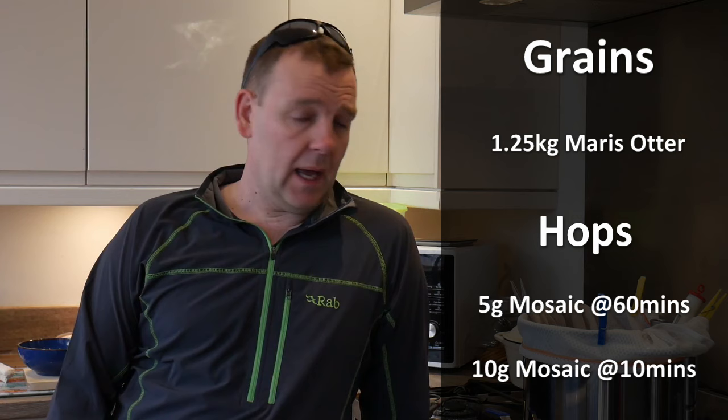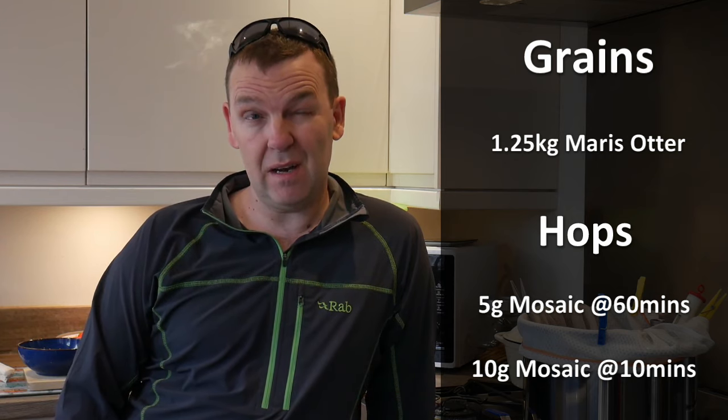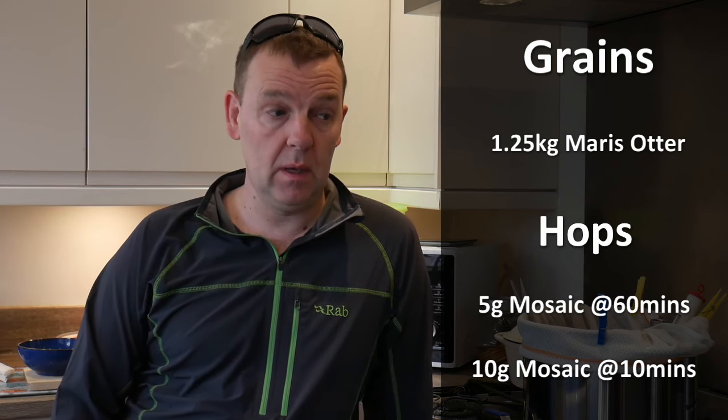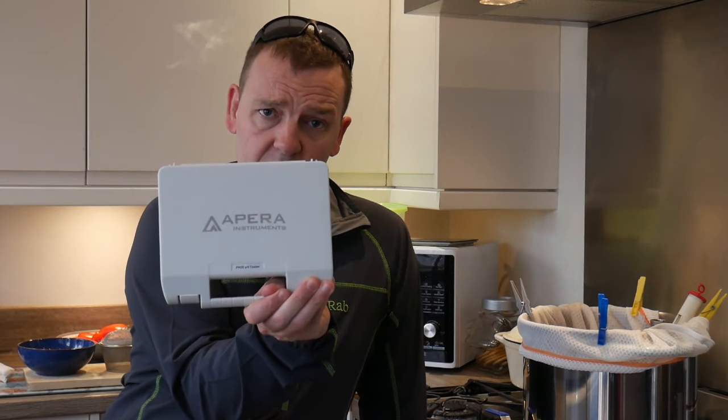So the basic recipe: I've got my small pot system on today. Nine litres of water, get it to 64 degrees, kilo and a quarter of Maris Otter. Then I'm only going to go five grams of Mosaic at 60 minutes in the boil, ten grams of Mosaic at ten minutes in the boil, and then I'm just going to put some Kveik in — I think I might just do a Kveik beer. Water chemistry-wise, all I'm going to do is check the pH with my Opera Instruments electronic pH meter.